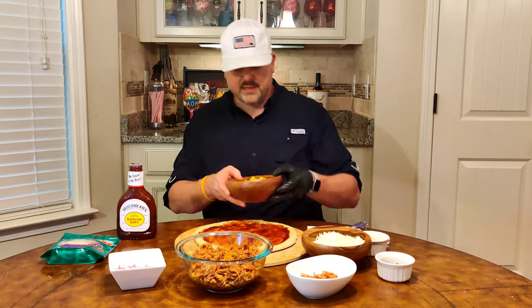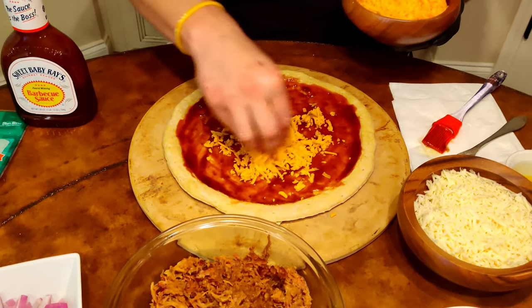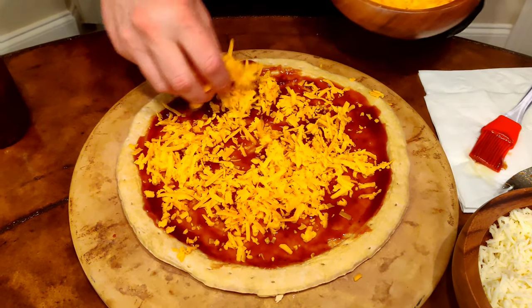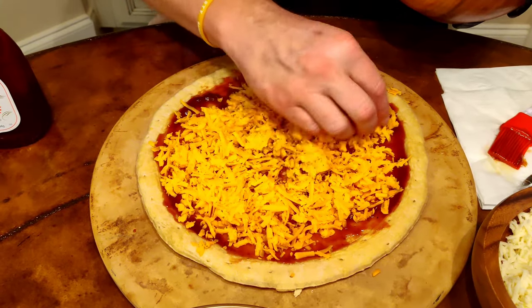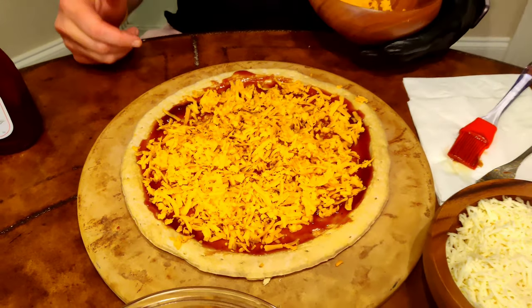Now that we've got the crust, olive oil, and barbecue sauce on, it's time to add cheese. I like to start with some mild cheddar — about a cup and a half per 12-inch pizza pie — and give it a light coat spread out evenly before adding the pulled pork. You can also use Colby jack or pepper jack; whatever you like. I prefer layers of flavor, and this mild cheddar certainly delivers.